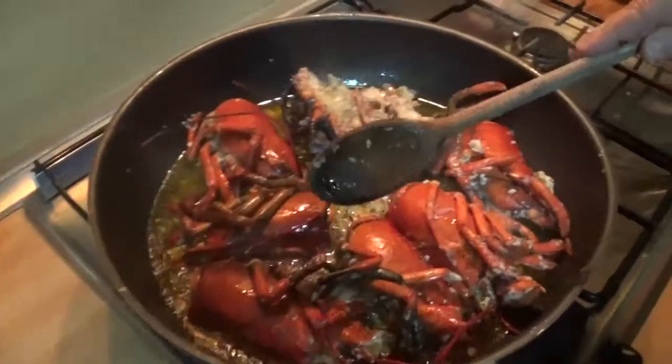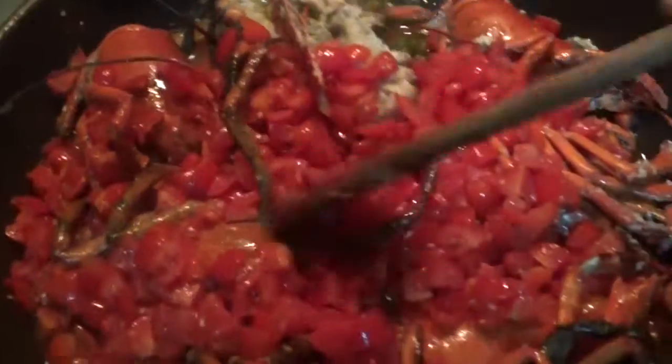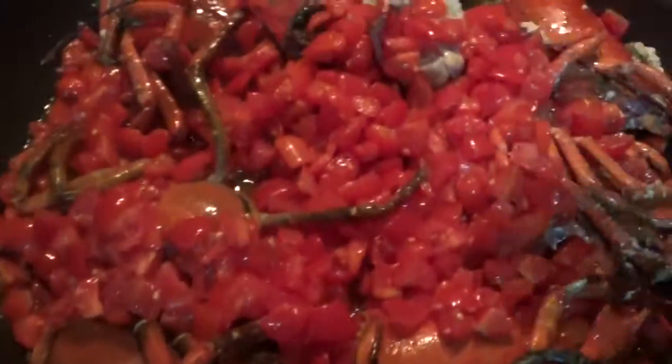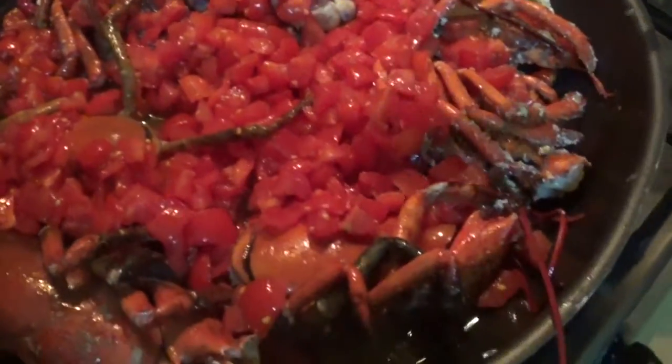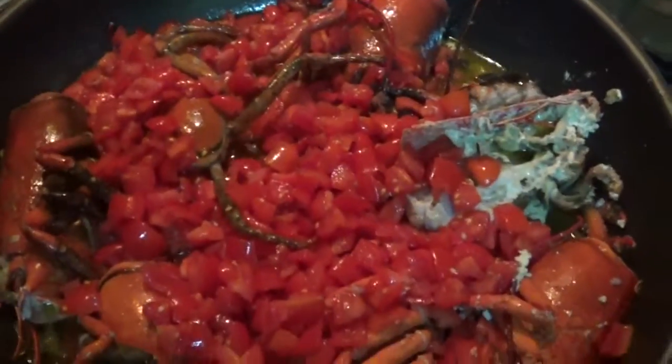Now it's time to add the tomato — cherry tomato. They are fresh tomatoes. Just a lot of them. There we go. And now we are going to cook more. Now we're going to cover with the lid. There we go.